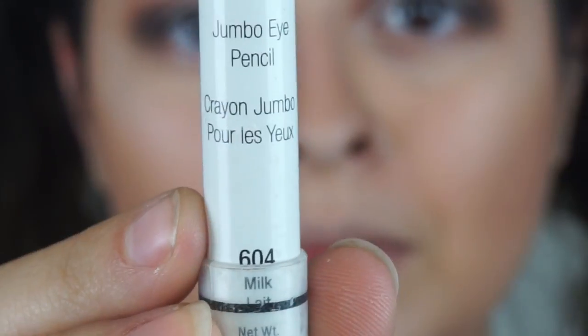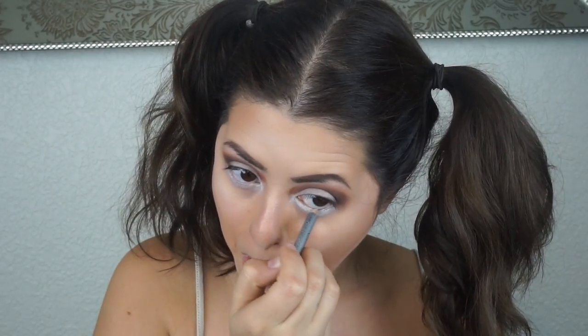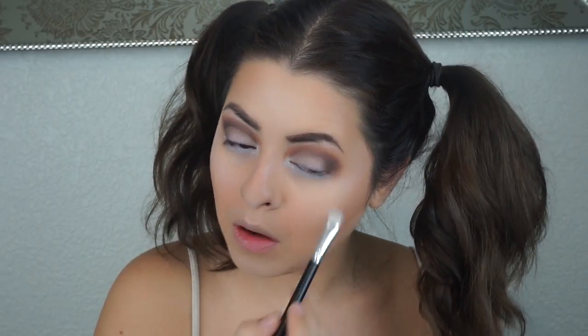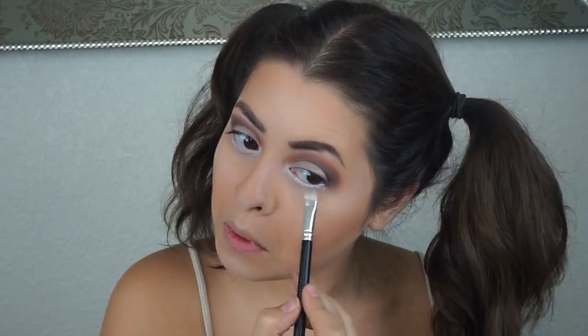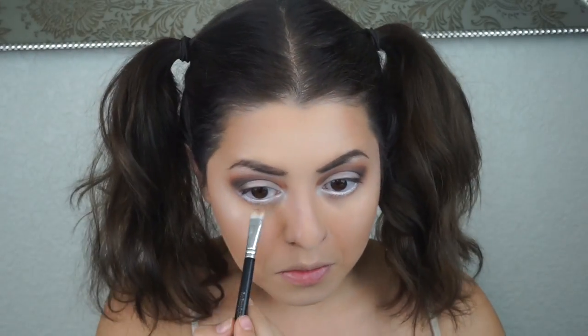For the eyes, I'm using the NYX Jumbo Pencil in the color Milk, placing it below my waterline on the lower lash line to bring it out. Then I grab a white liner and tight-line the tops and bottoms of my waterline so it doesn't look like an empty space. I set that pencil with white eyeshadow and also grab the transition shades to create a little shadow underneath, making it look like a complete lower lash area. Then I use a pencil brush with darker colors to create a smoky effect underneath.